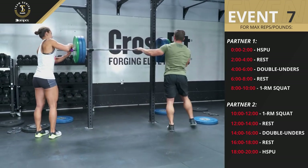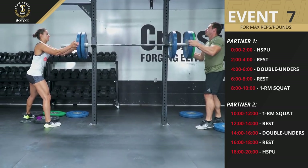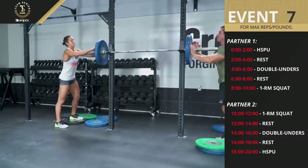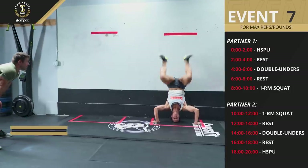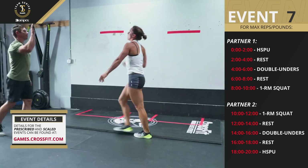Clips must be used, a rack is required, and only one barbell is permitted. For complete event details and the scaled option, go to games.crossfit.com.